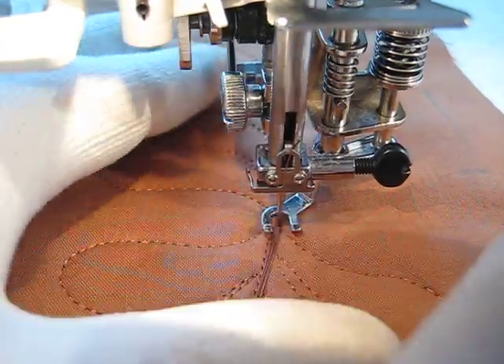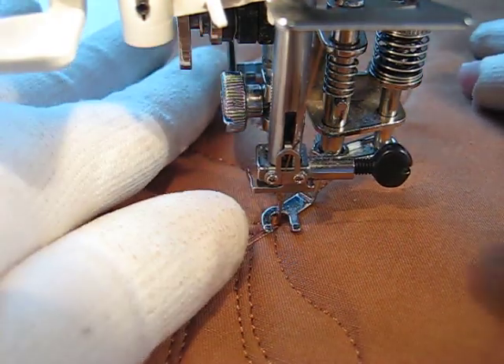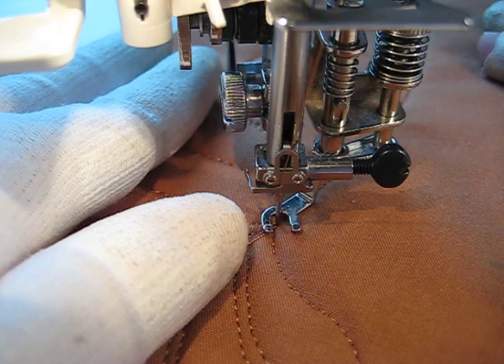I have not trimmed my thread in, so I'm just going to pull them out of the way. I'm going to begin to feather back up the other side of the feather.